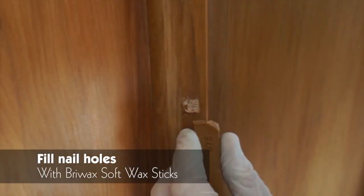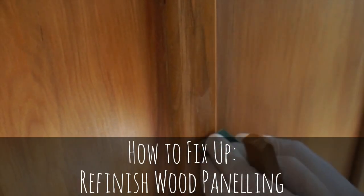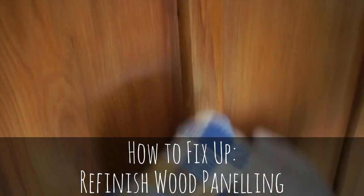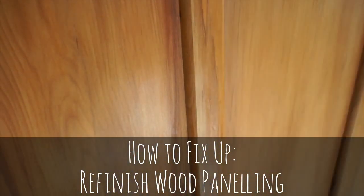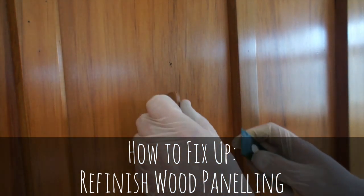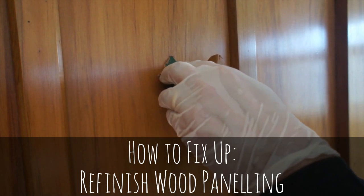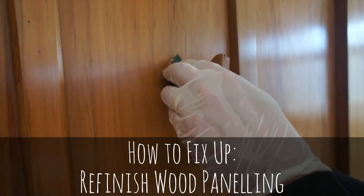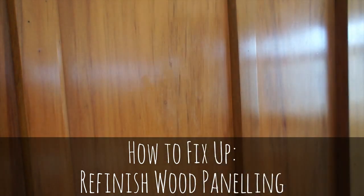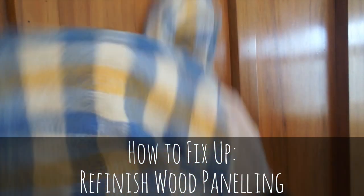One final thing to do is fix the nail holes. Use the wax stick — this is the rustic brown, which matches Rimu. Squeeze it in with the spatula, then scrape the excess off the top, and just buff up the finish to blend in with the rest of the wax. The nail holes will disappear. We can do the same thing with any ugly holes in the middle of the panel — somewhere that someone has obviously been hanging paintings in the past. Fill them with the wax stick, scrape it off, and then buff up the surface to the same sheen as the rest of the wax. All done.